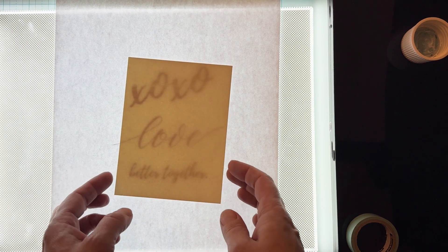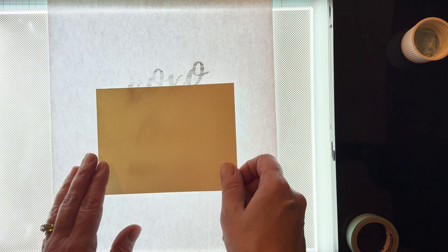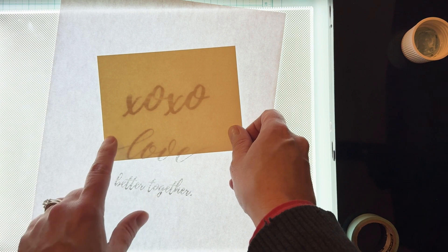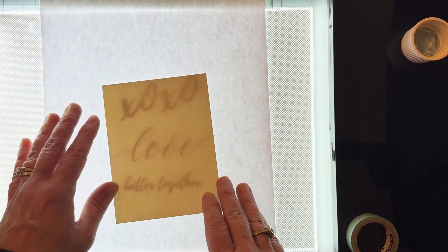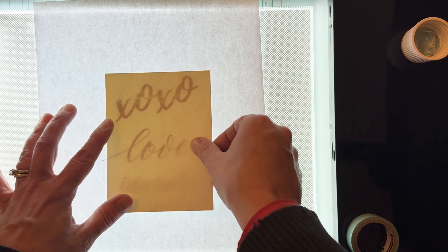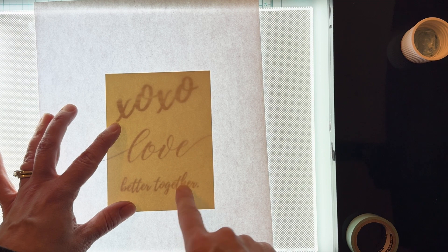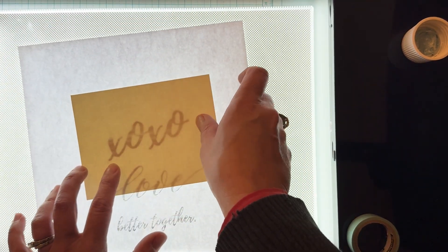Moving on to my next card design, I'm trying to decide which sentiment to use today. I really love that xoxo brush script but I've ultimately decided to go with the word "love" and I'll save those other phrases for another day. I'm positioning my watercolor card front trying to achieve the best composition, and because I find those other printed letters a little bit distracting I'll go ahead and cover them up with a separate piece of cardstock just for the sake of my concentration.